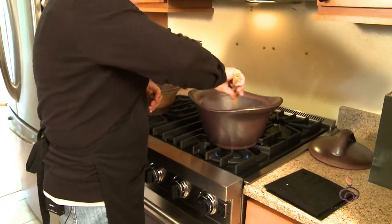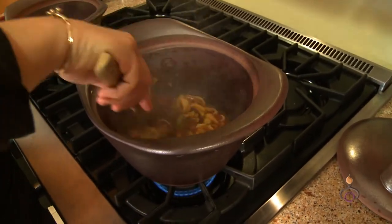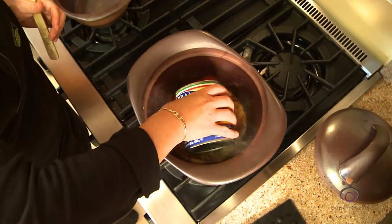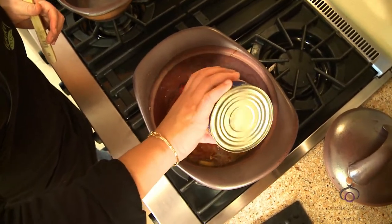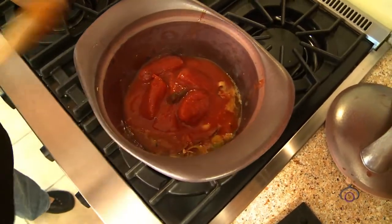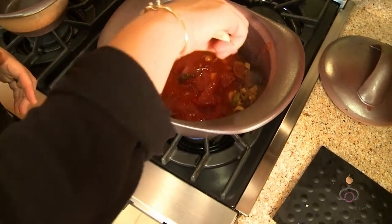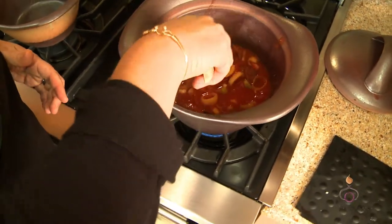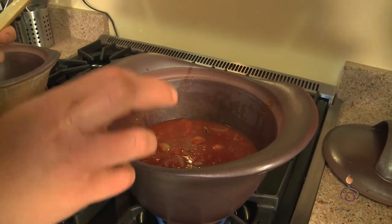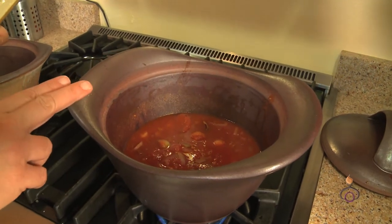The next liquid we're going to add is the tomatoes. I wish you could smell this — it smells really good. This is all going to relax and break down on its own, so I didn't bother chopping them. You certainly can, but because this is a stew and it's going to sit and stew, it'll break down on its own. So we've got the chorizo, the leeks, the local garlic, and now some Riesling and the San Marzano tomatoes in here.